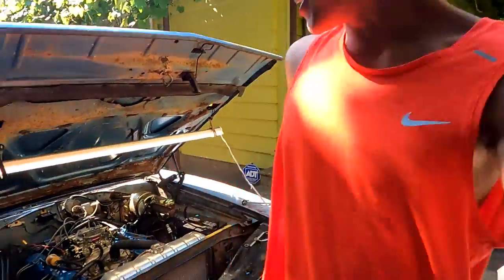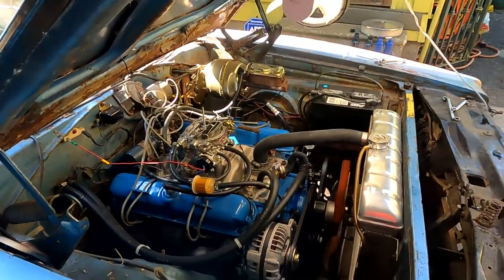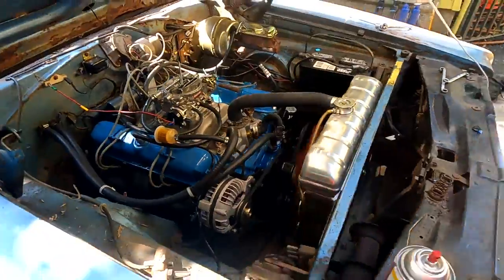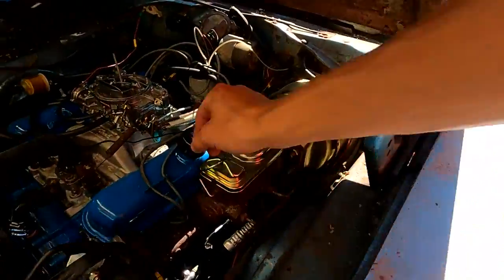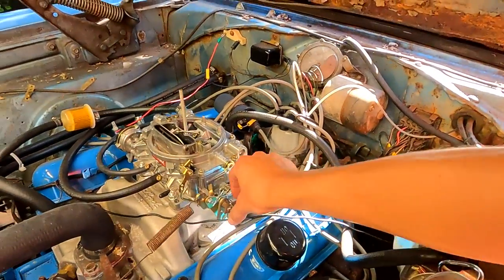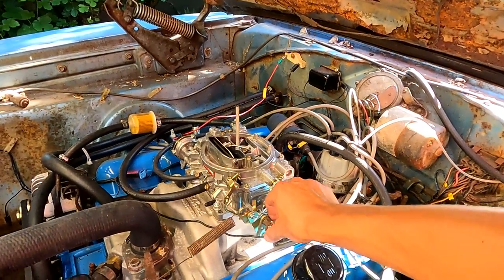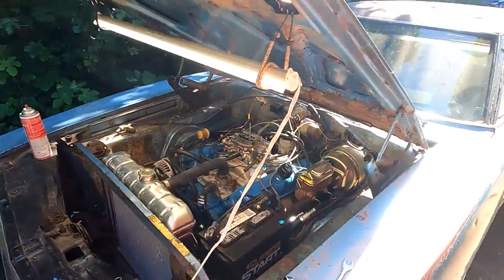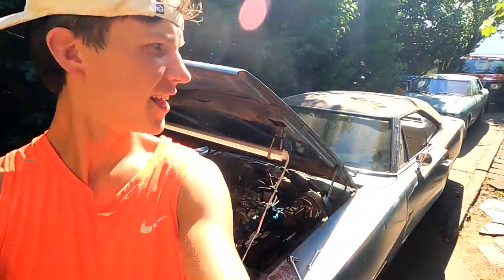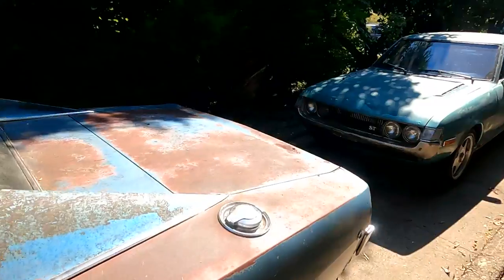Now that's what I'm talking about right there! Power steering pump is working great. Boom — first time running in four years and it's purring like a kitten. Gotta love these old Mopars.